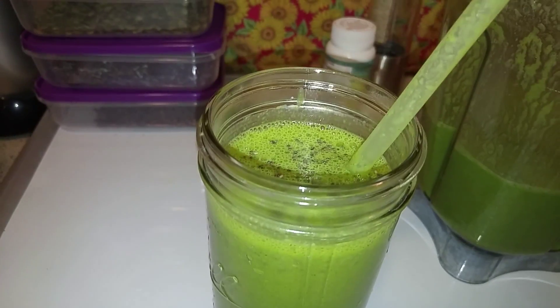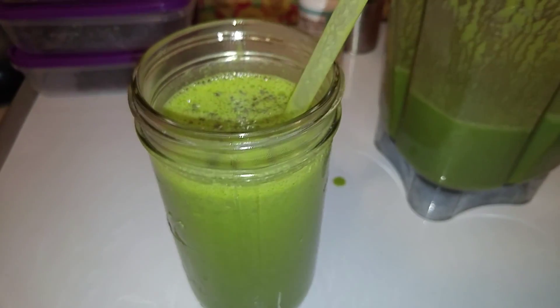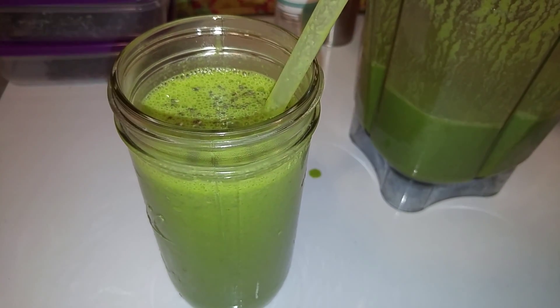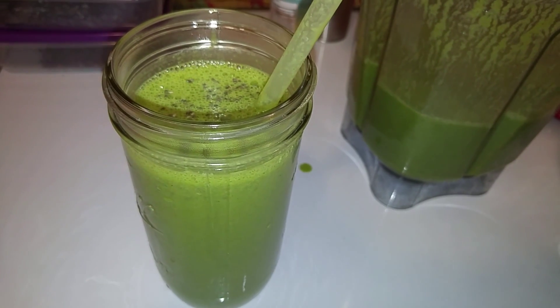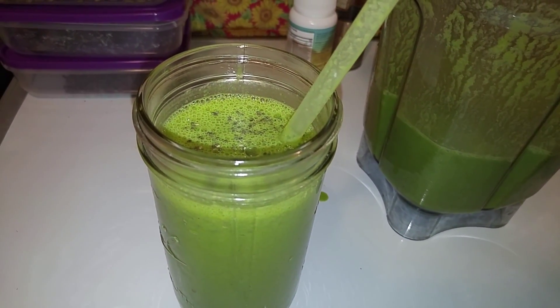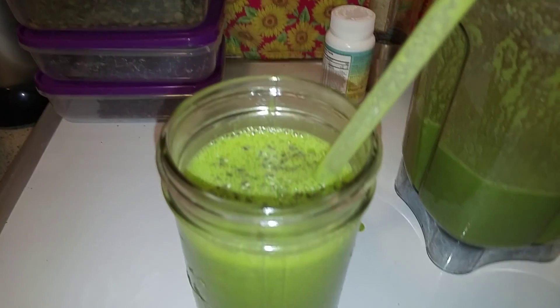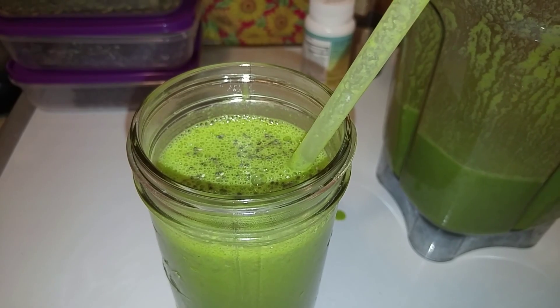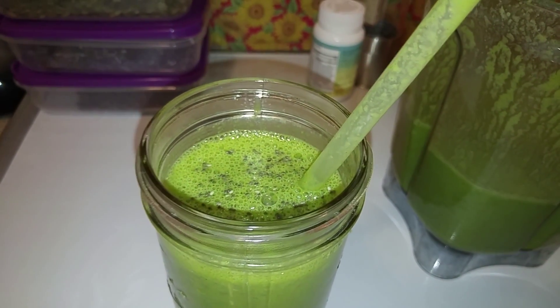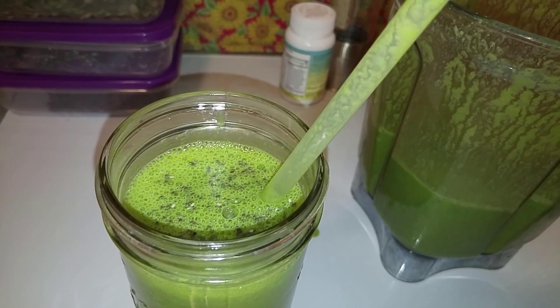I have plenty left in there. I usually drink about six or more cups of smoothies a day. Of course I eat other foods too — sunflower seeds and other whole raw foods.